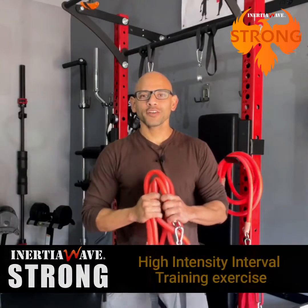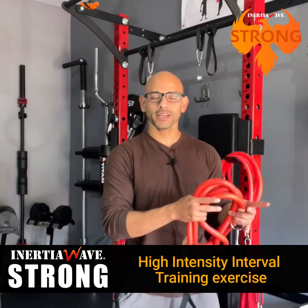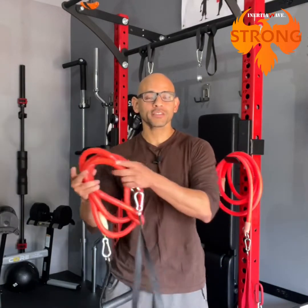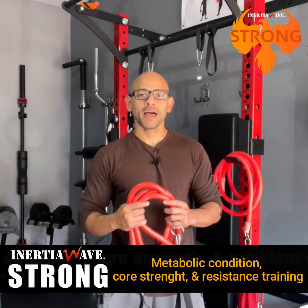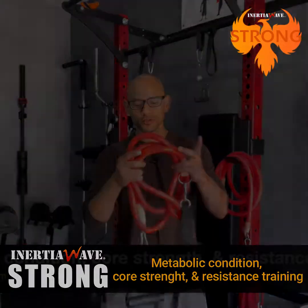So that's my review on the Inertia Wave Strong. As you can see, you can go from a high-intensity interval training exercise and in a matter of seconds switch to a resistance training exercise, giving you a balance of metabolic conditioning, core strengthening, and resistance training all from one tool.